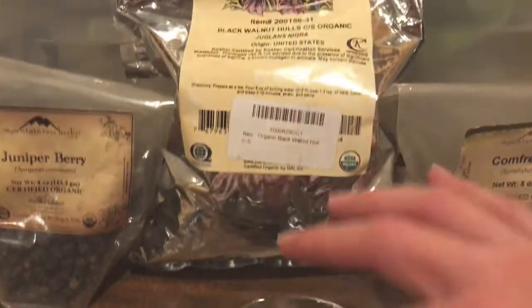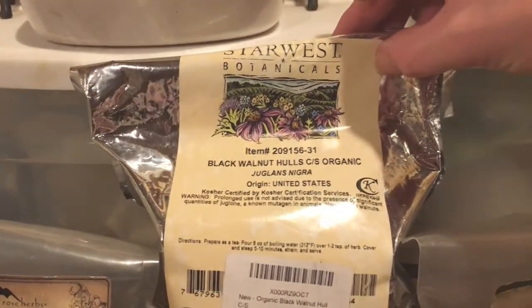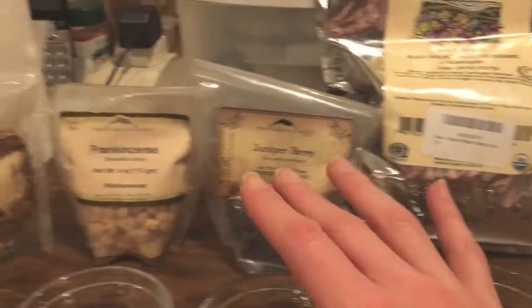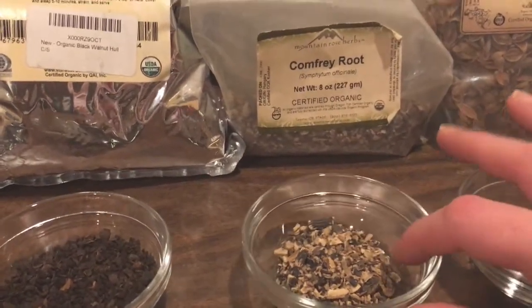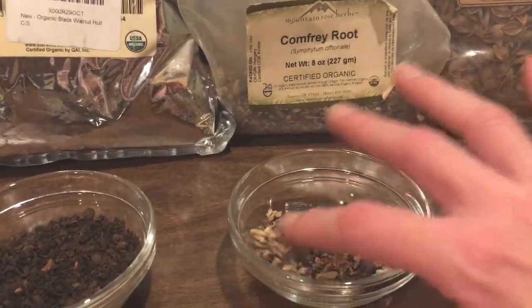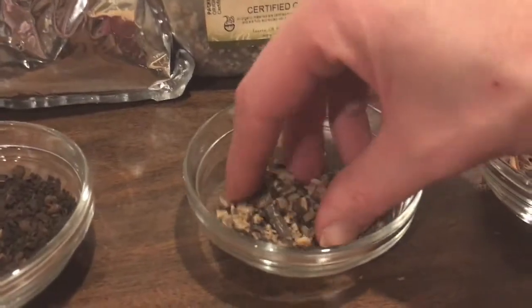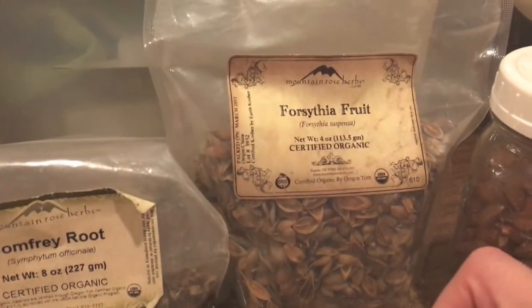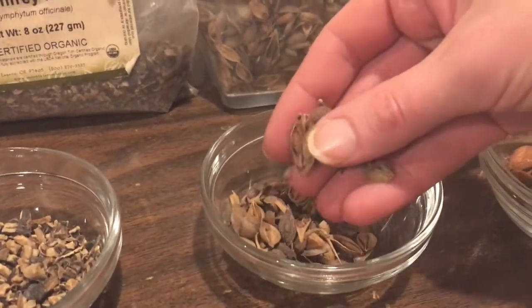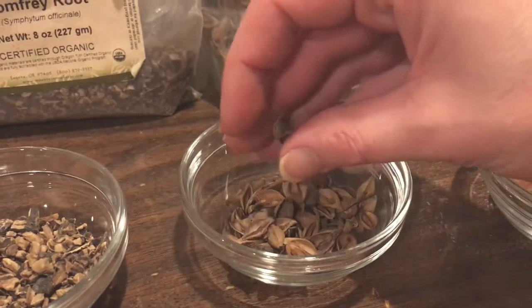I also get my herbs from Star West Botanicals, and Frontier has some organic herbs too. Everything I use is either organic or wild harvested - I prefer always to use organic but sometimes you can't. The next category is roots - this is comfrey root. Then we have seed pods - this is forsythia fruit - and these are little seed pods, so that's another hard part that needs some boiling to release the constituents.